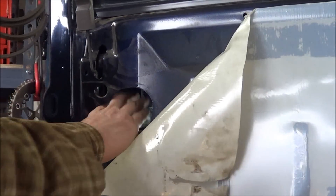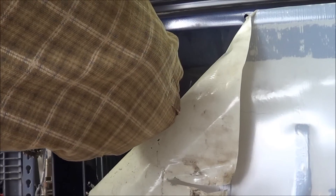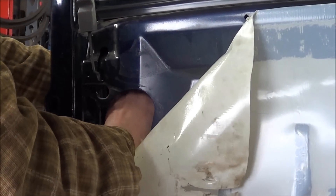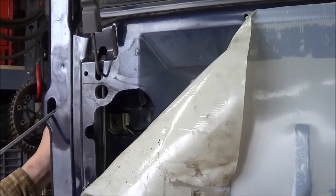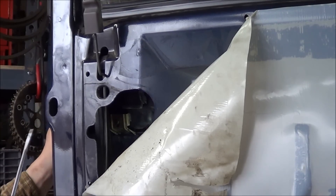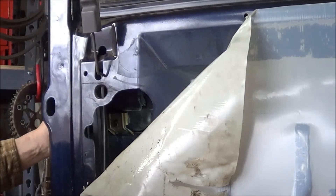Once we have the bolts removed, there are two rods inside that you're going to need to release. Unfortunately I can't show you them because the camera won't fit in there, but once the handle's out you'll see. So you'll need to remove the one for the lock rod and then for the handle. If you take a long screwdriver, you can go through the hole here and pop back on that clip, then slide the rod off.